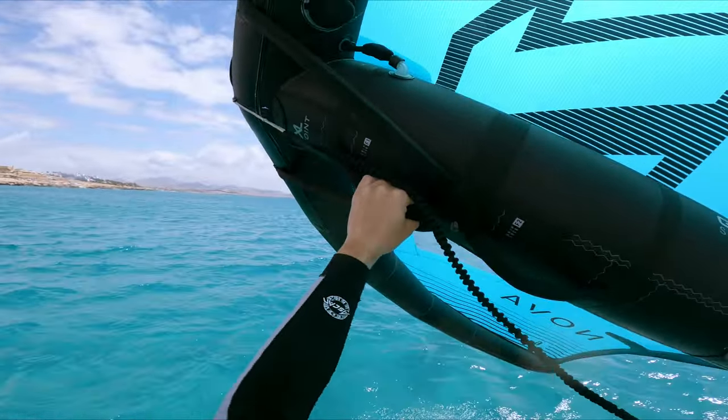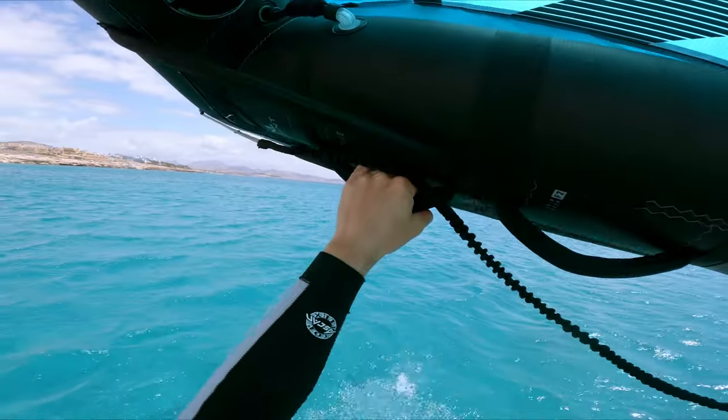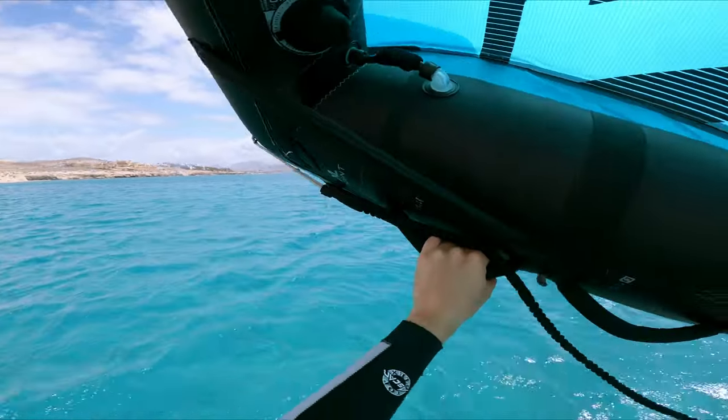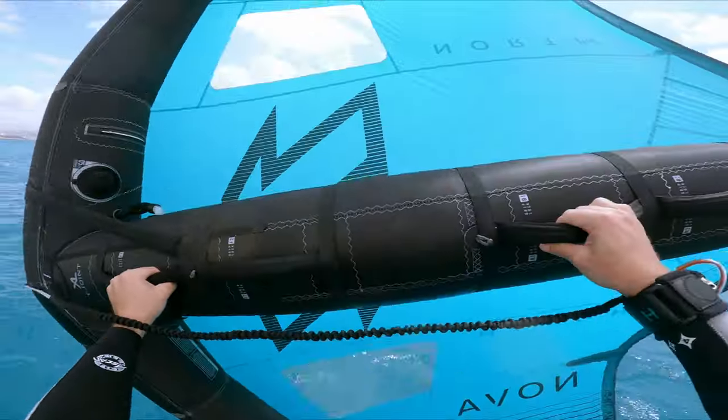Another cool thing about wing foiling, or learning to wing foil, is that if you have a big board the jibe is so easy — way easier than windsurfing. Though right now I'm trying to jibe before I fall over... and I fall over.